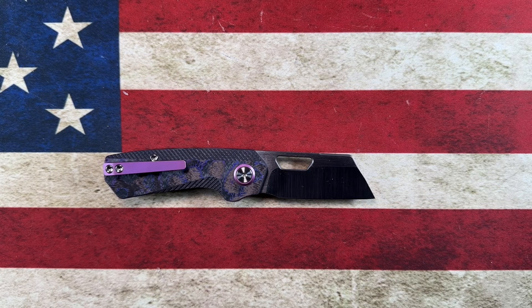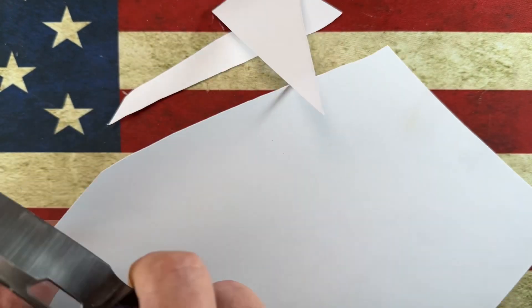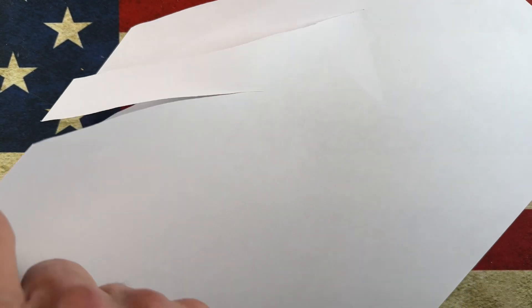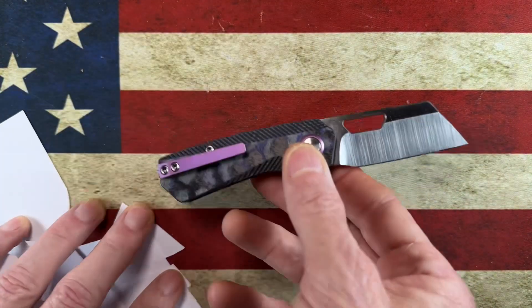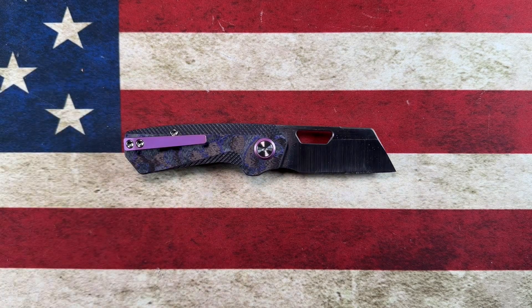Let's see how sharp it is — let me grab a piece of paper. Very sharp, very sharp! Little Wharncliffe Wednesday unboxing love, guys. That is the Devo NIP in carbon fiber and satin.